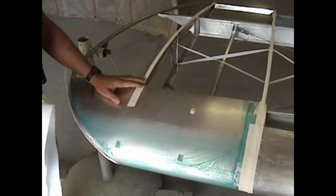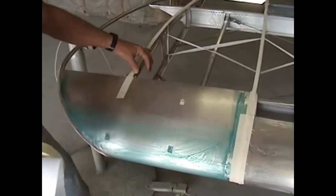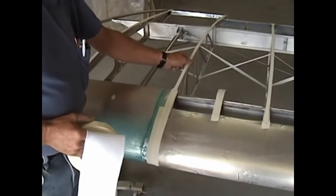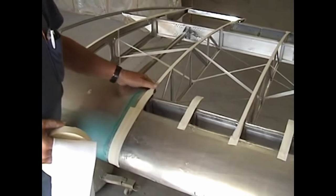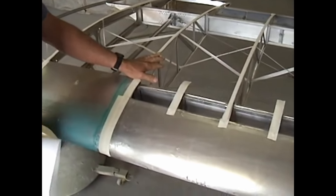Once the wing is uncovered, you need to take a good close look at all of the ribs. Piper ribs are fairly delicate. They are prone to cracking if they're bent and straightened. So if there's any repairs that need to be done, you can go ahead and do those.